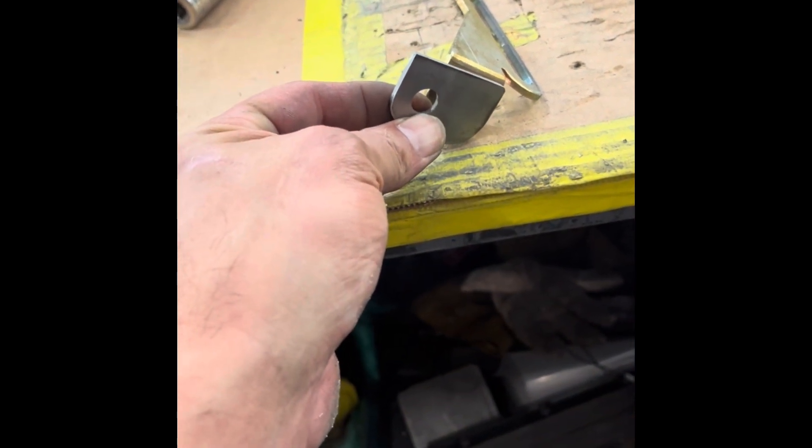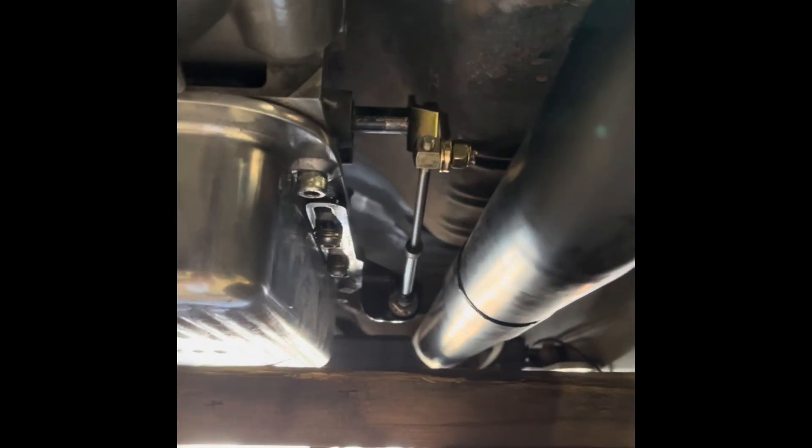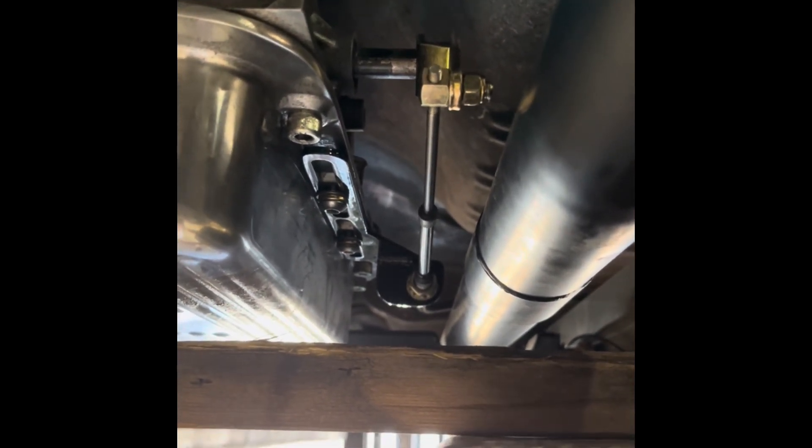That moves it out 550, so I'll cut that off and weld this on. There it is with the modified bracket — it's powder coated already and extended. It's pretty much straight in line with the shifter arm now.